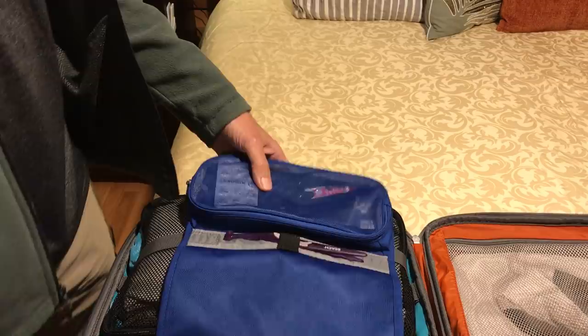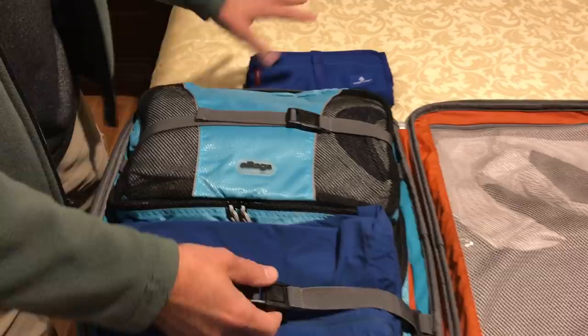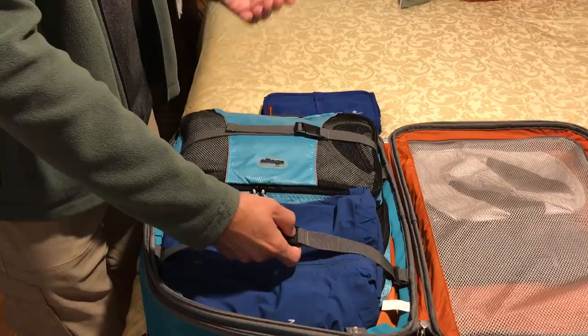These two containers are empty. The hotels usually have shaving cream and additional toothpaste in case you need it. I don't carry shaving cream at all — I just use the hotel's shaving cream or regular soap.